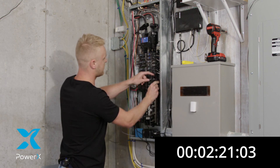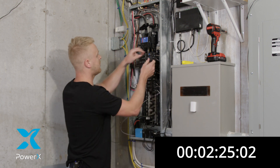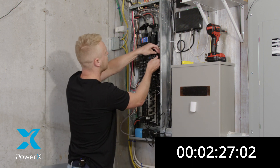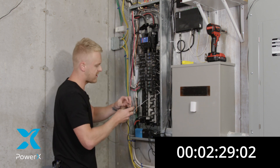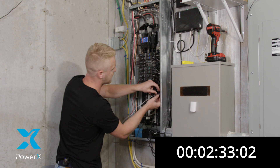This will help you monitor each breaker individually. Now we're going to go to clamp number three and we're going to go to our third breaker. And with our last fourth clamp, we're going to go to yet another individual breaker.